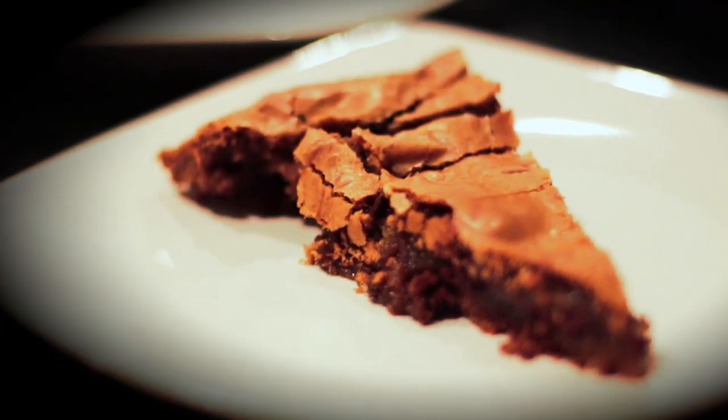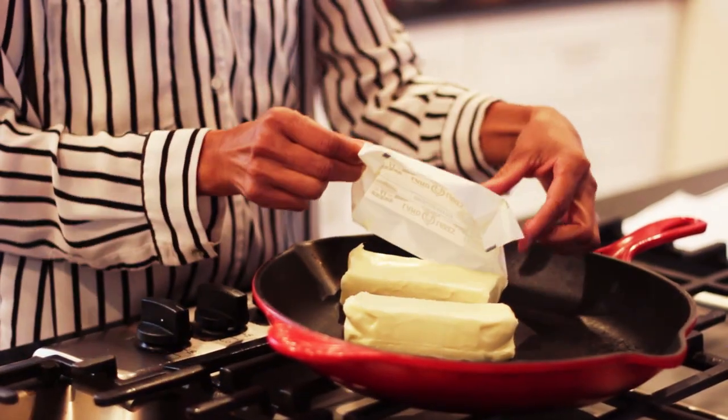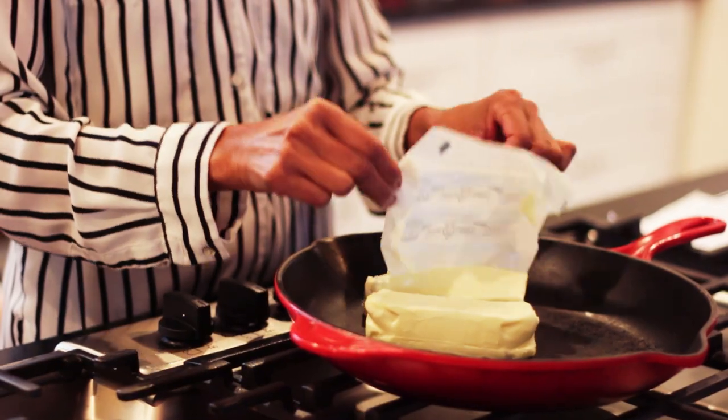If anyone has ever had dessert from a skillet, they most likely encountered the skillet cookie. It's sort of the quintessential crowd pleaser, and that was my suggestion from my younger daughter. So we're going to go with a chocolate chip skillet cookie. I've got my 12-inch cast iron skillet, and I've got two sticks of butter melting right now on low heat.